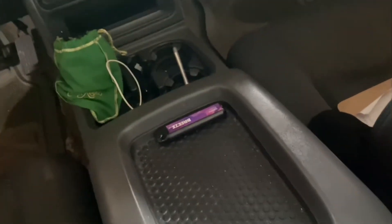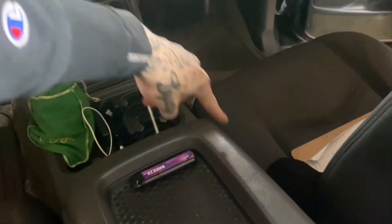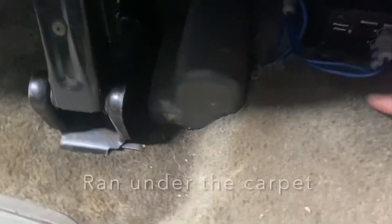In the other video, if you want to go back and watch, I explain how everything is run and how the amp is wired up. The wires run down through here, go in right here — you can't really see — then they poke out right here and wire up.